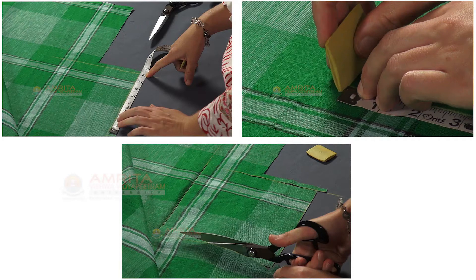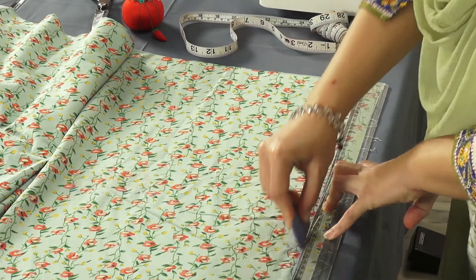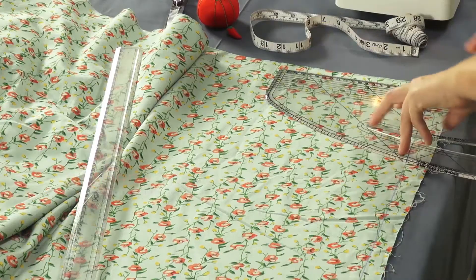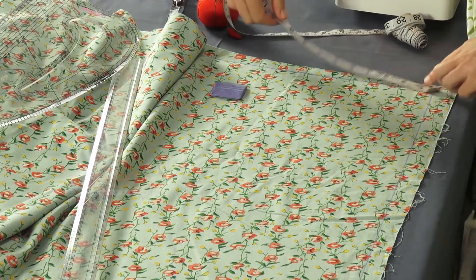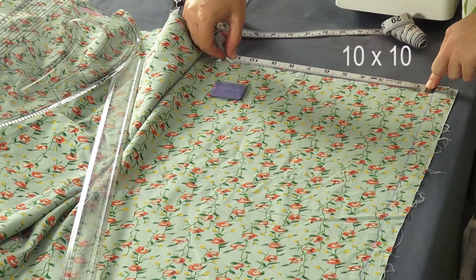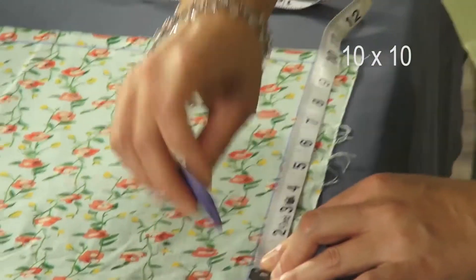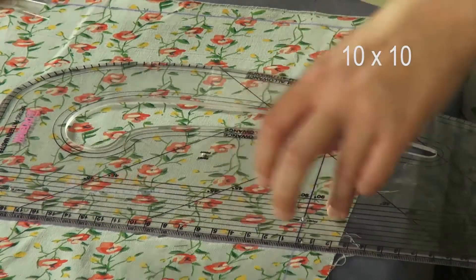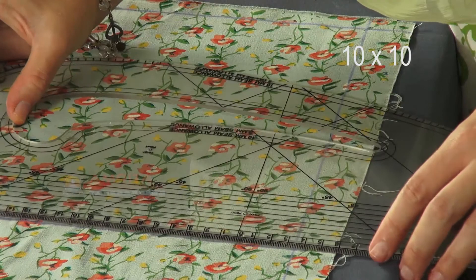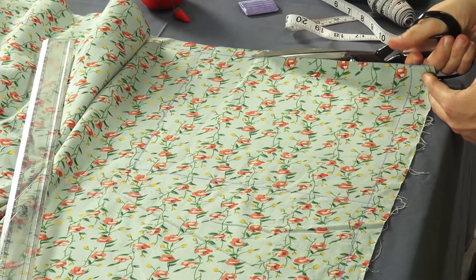Step 1: Measure, mark and cut out the sample fabric pieces. Take two layers of cotton fabric. Measure and draw a 10 by 10 square on it with the help of a ruler, pattern square, measuring tape and a tailor's chalk. Using the shears, cut the marked squares.